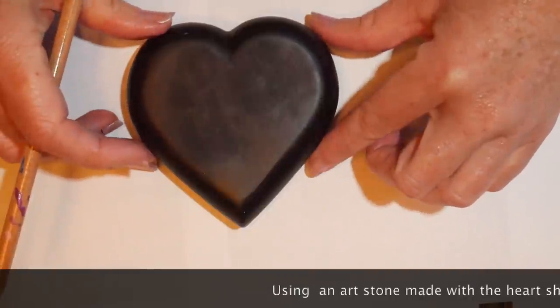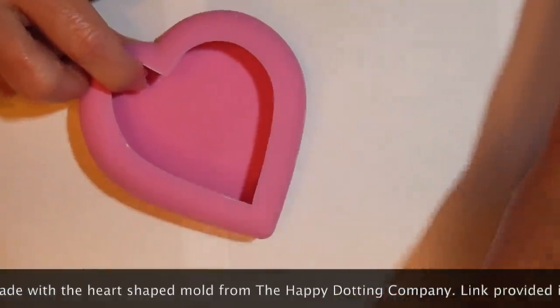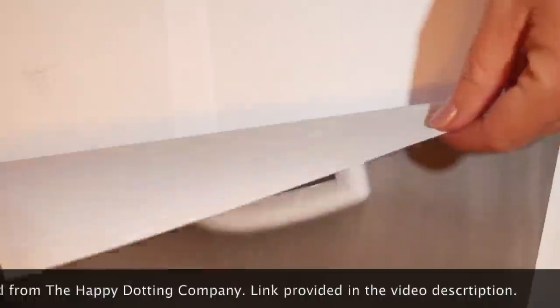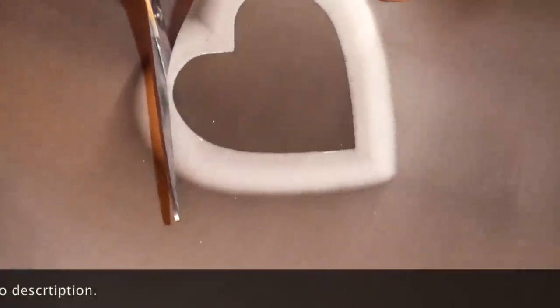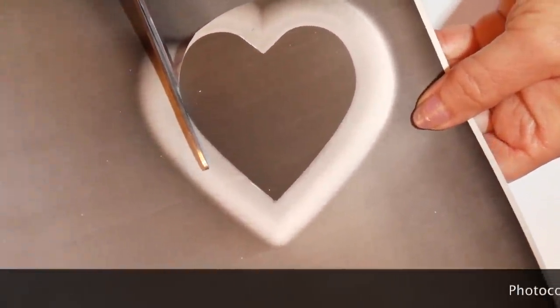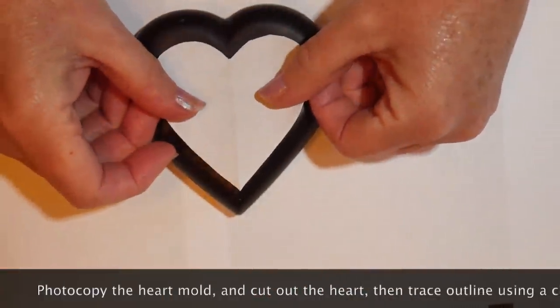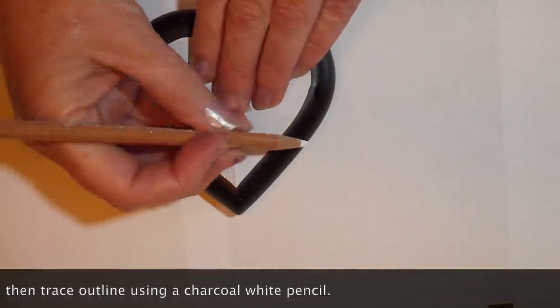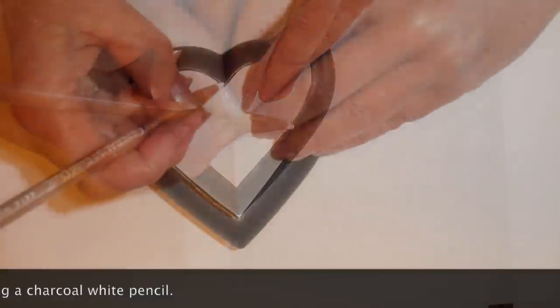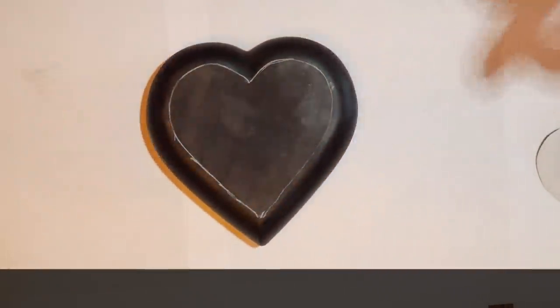I made a heart-shaped stone from the mold from the Happy Dotting Company — a link is in the comments below. I used the UltraCal gypsum cement to make this stone. It took about a day and a half to cure, then I painted it black and it's ready to use. I'm using the same mold, photocopied it, and cutting out the heart shape on top, then using my General's charcoal white pencil to trace an outline on top of the art stone for interior design guidelines.